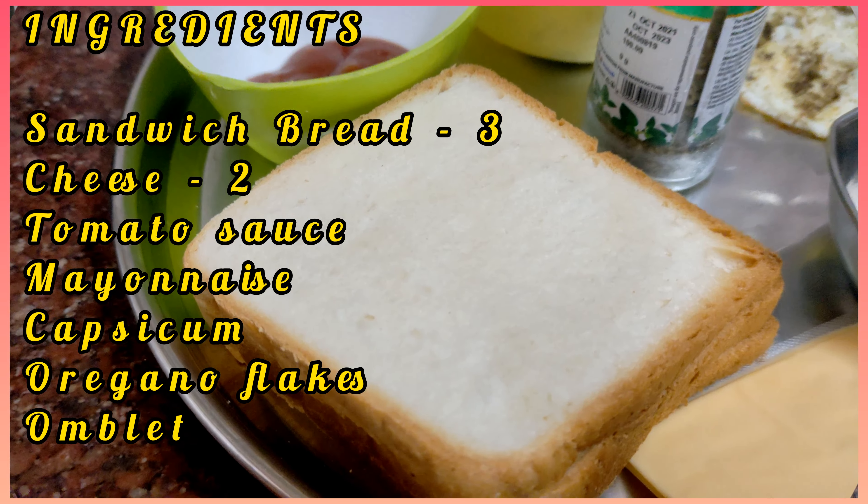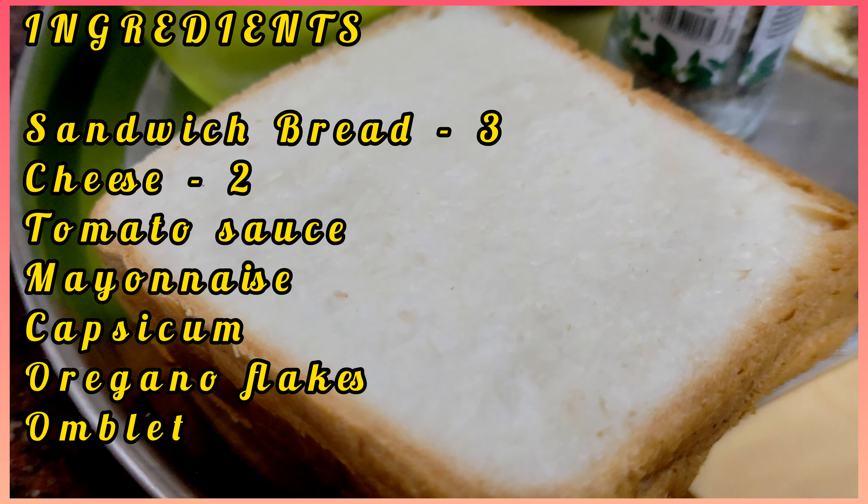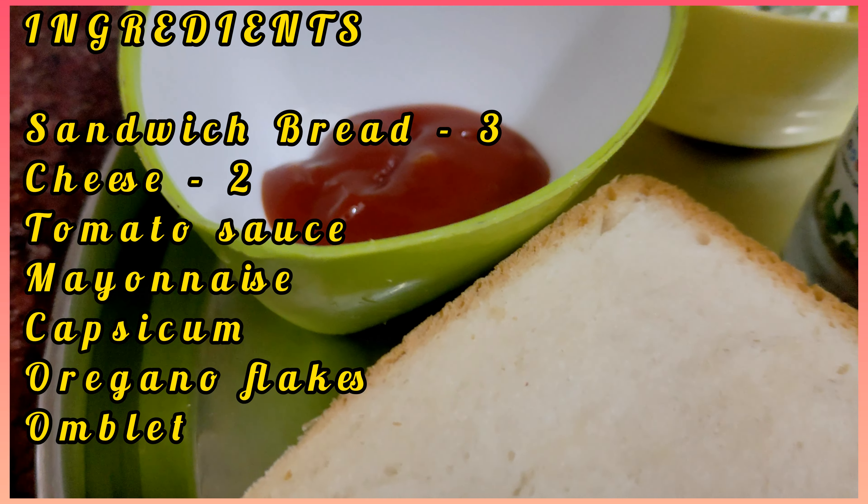Hi viewers, welcome to Cook with Satya channel. We are going to show you the recipe. This is a club sandwich. You can see the ingredients.